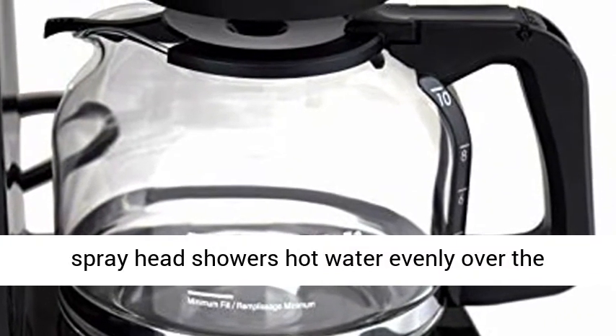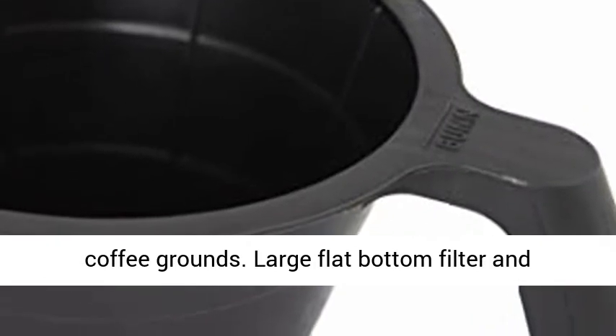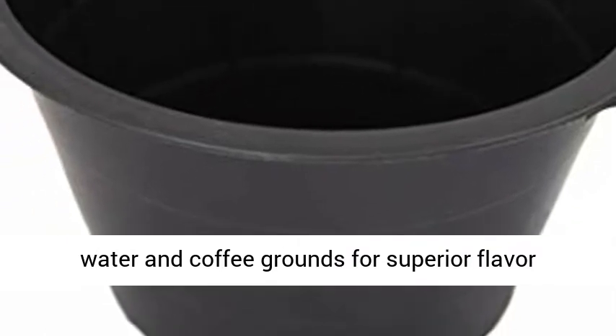Multi-stream spray head showers hot water evenly over the coffee grounds. Large flat bottom filter and funnel allows greater interaction between hot water and coffee grounds for superior flavor extraction.